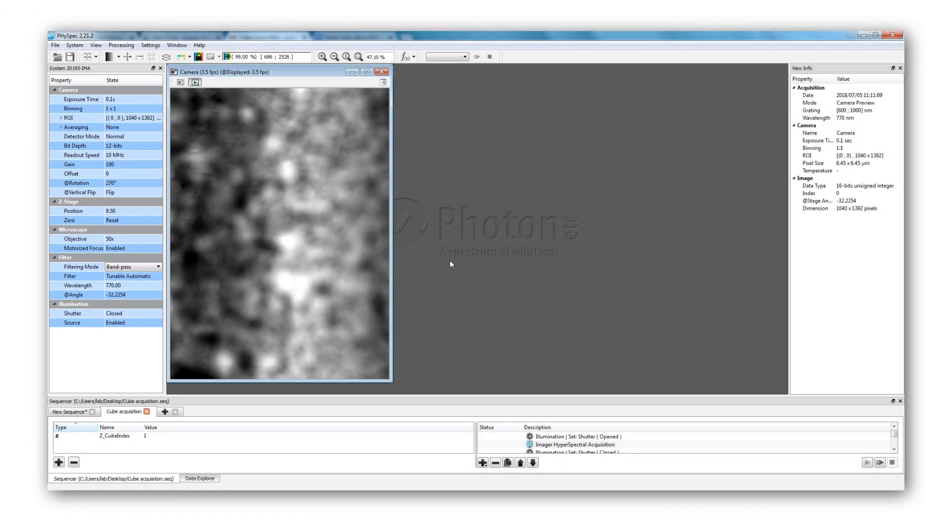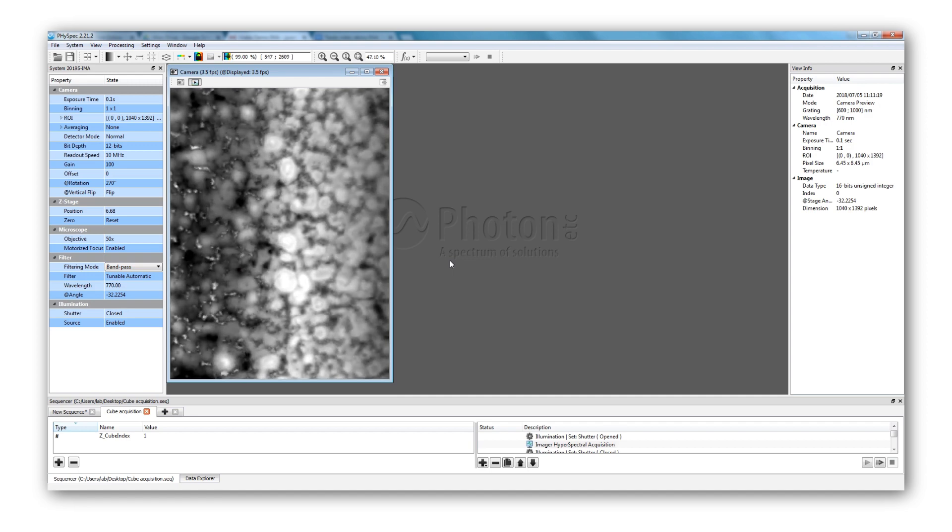It is possible to get the unfiltered image with the broadband mode. The first step of the experiment consists in focusing the image. In order to do so, a standard halogen lamp is directed to the sample, and we adjust the distance between the objective and the sample. Once we are happy with the result, we can turn off the white light and turn on the laser.